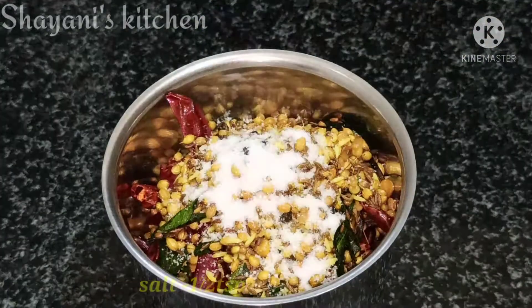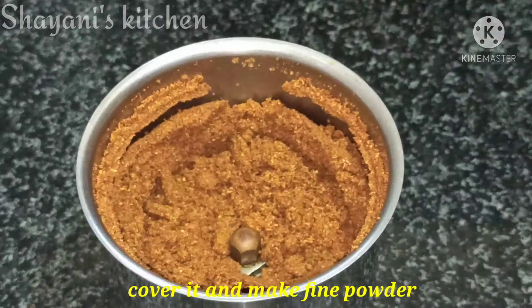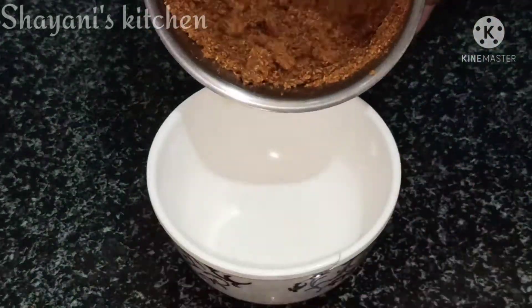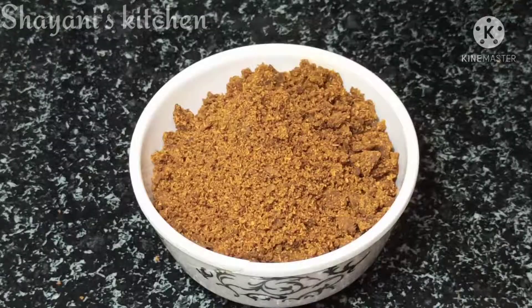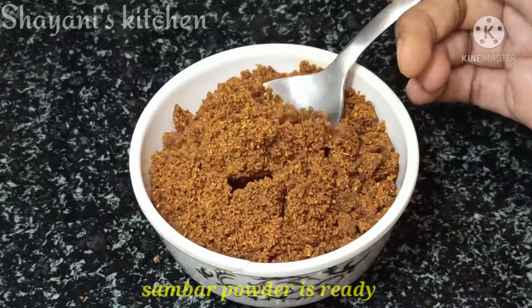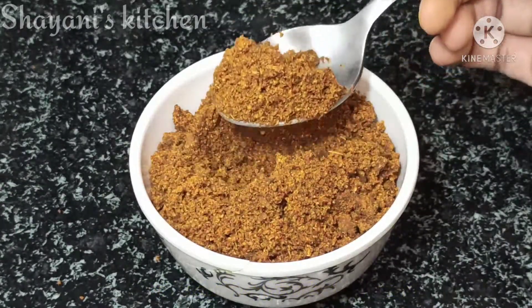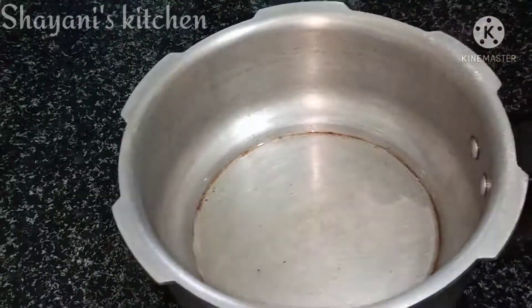Let's add half a teaspoon of olive oil and pepper, and pour it into a small bowl. After putting the olive oil in the small bowl, let's add homemade sambar powder. Let's prepare for this dish.